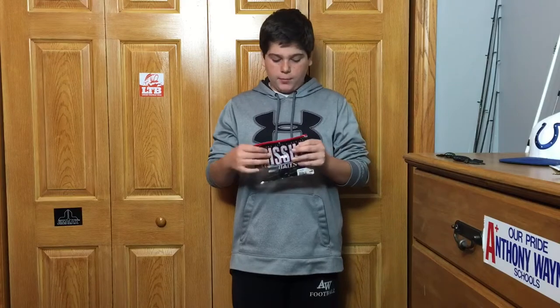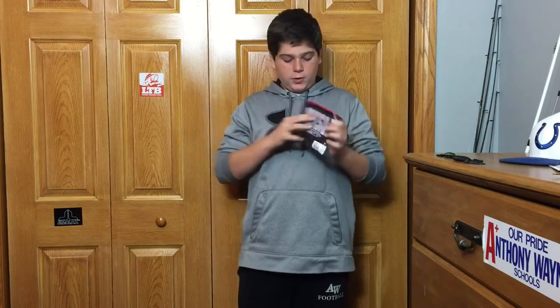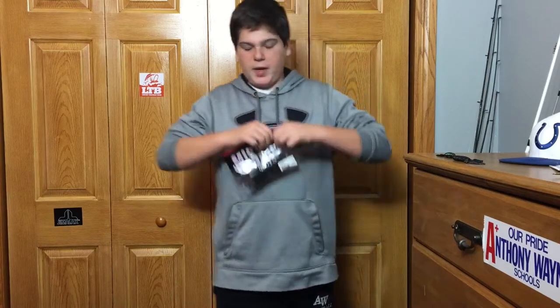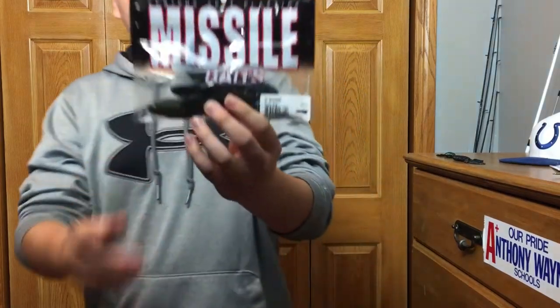Hey guys, what's up? Welcome to another episode of Pond Bassmaster. Today I have another review for you. Today's review is going to be over the Missile Baits D-Bomb.